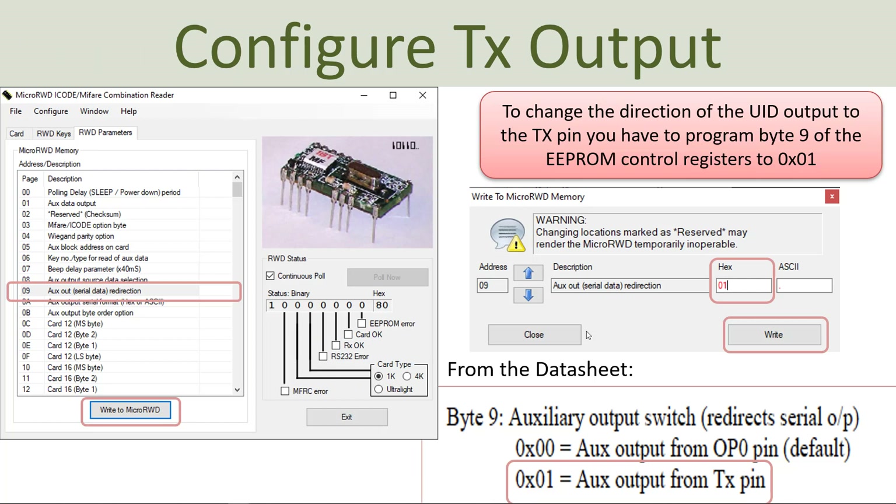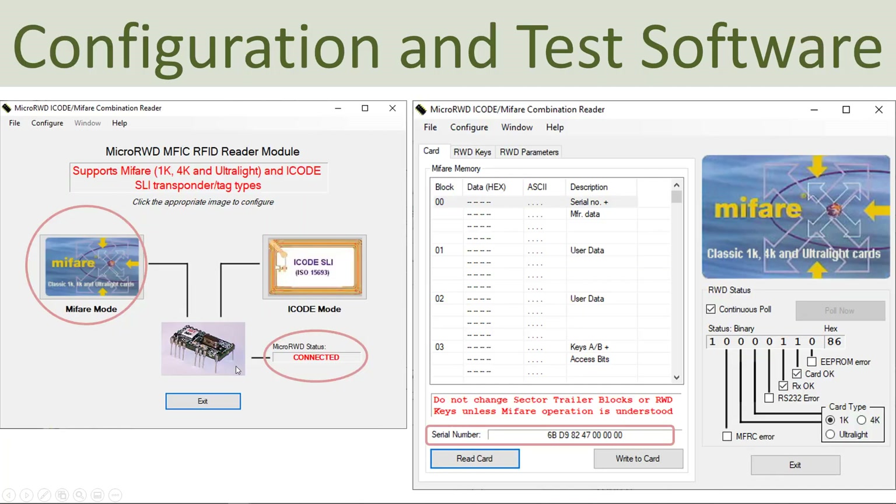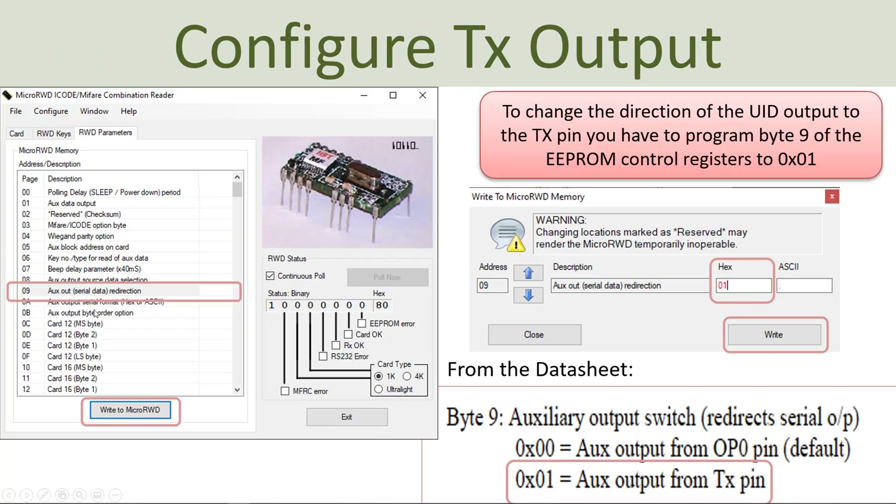In order to make this system work with your computer via USB cable, you need to set some configuration — find information about it in the datasheet. Open the configuration software, select the MiFare 1K classic tag, then select RVD parameters. For parameter D, write to micro RVD. From the datasheet, set this parameter to 0x0001 in order to read the unique RFID tag using the USB cable. Enter the value, click write, and you are ready.